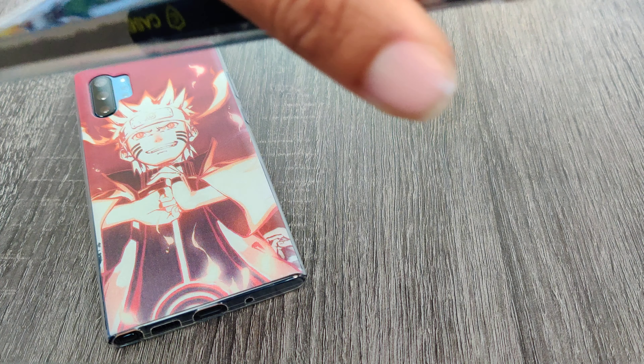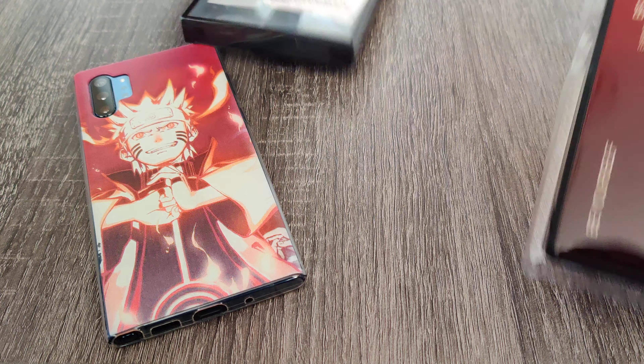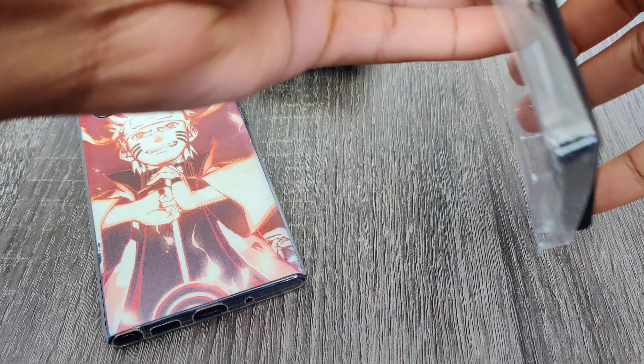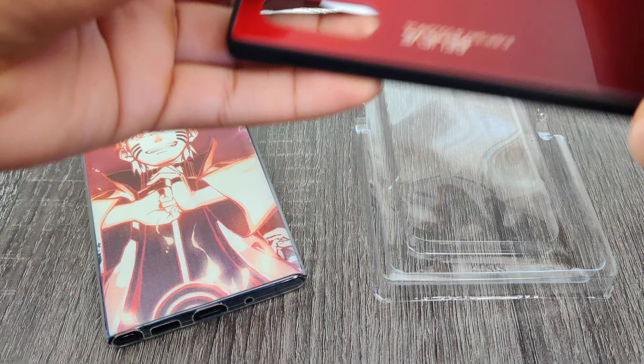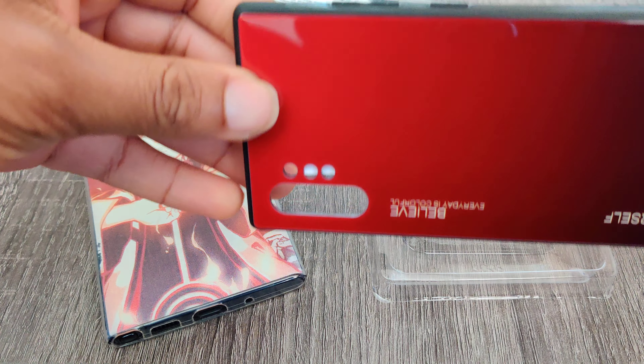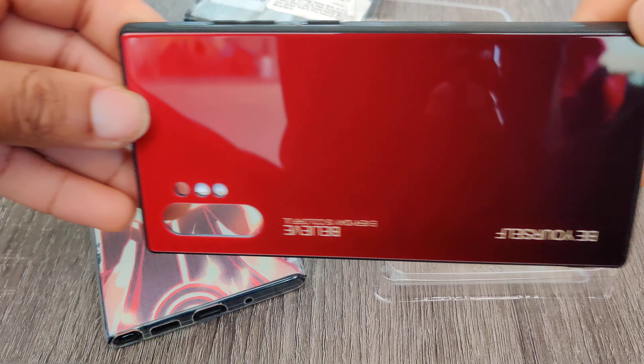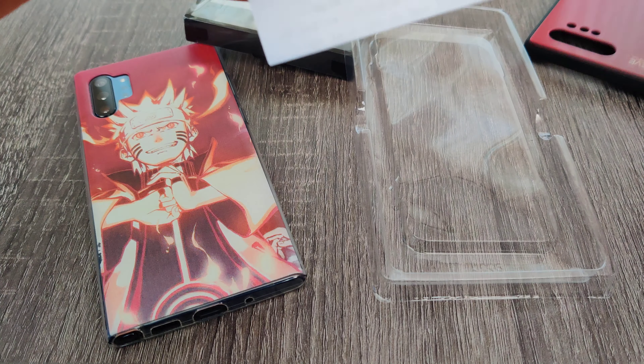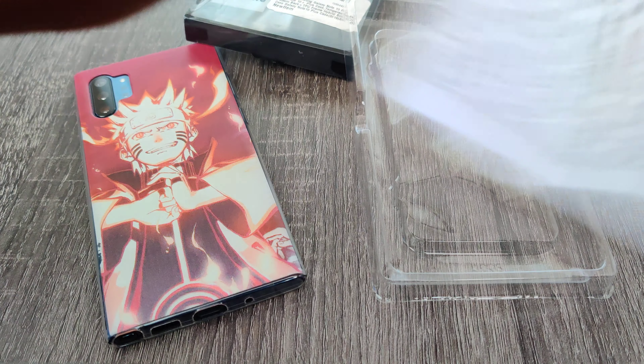You can find this on Amazon, where else, for ten dollars. Let's see what we get. Oh, that's nice — that's a nice red. It feels really good, feels nice, it feels really nice.